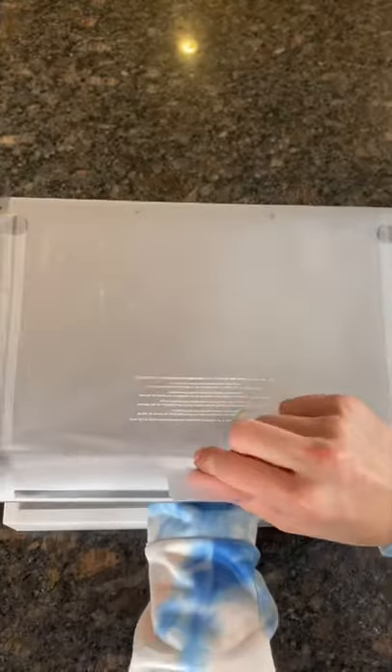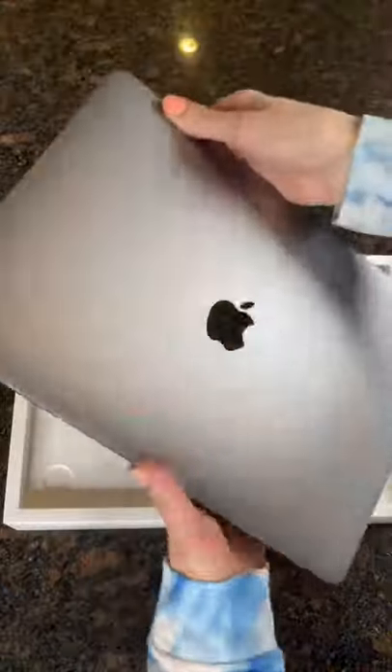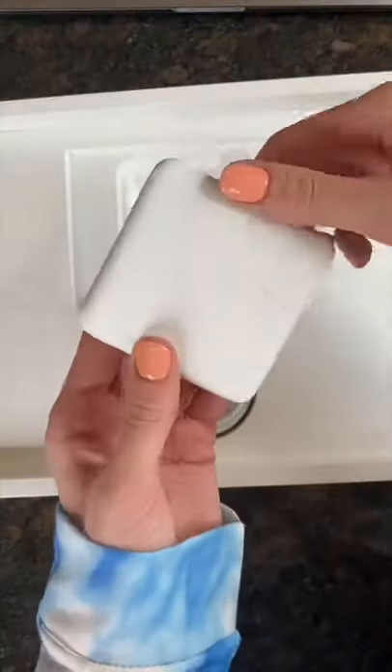They pretty much look identical on the outside, so I'm curious to see what the differences are. The M1 does feel slightly lighter than the Intel. Like always, it comes with the charger and the box.